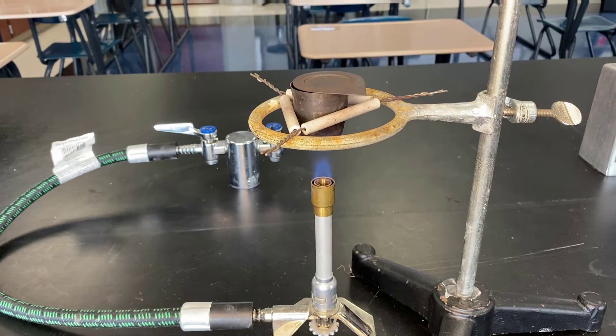The magnesium oxide is very light and could leave the crucible. As soon as I notice this, I'm going to close the lid